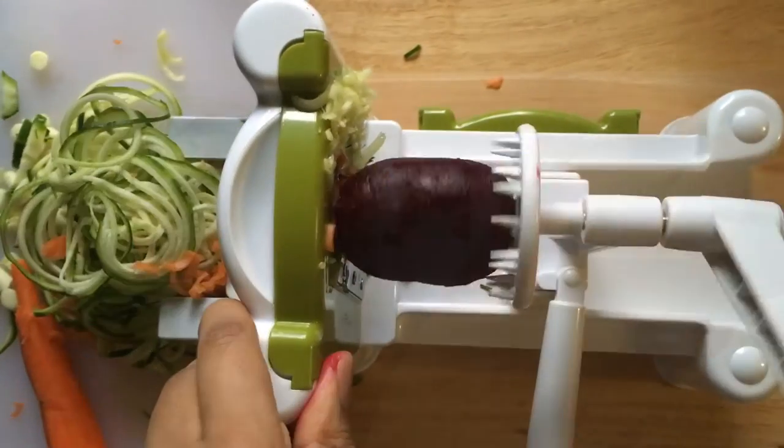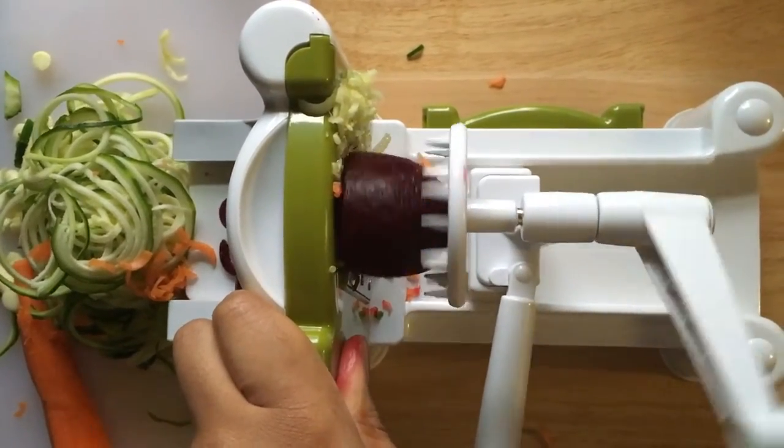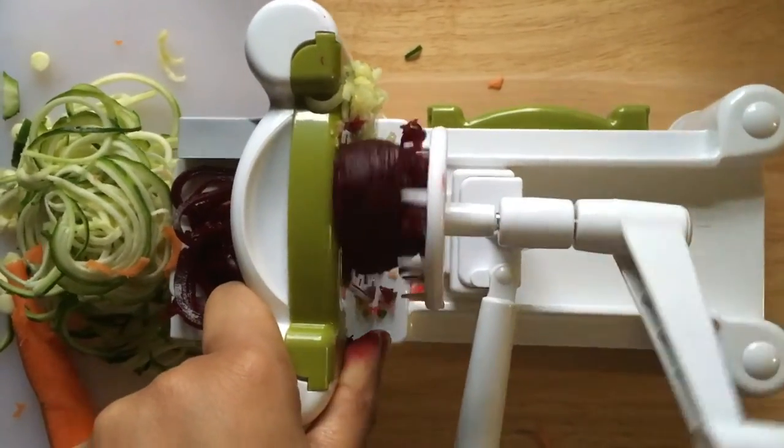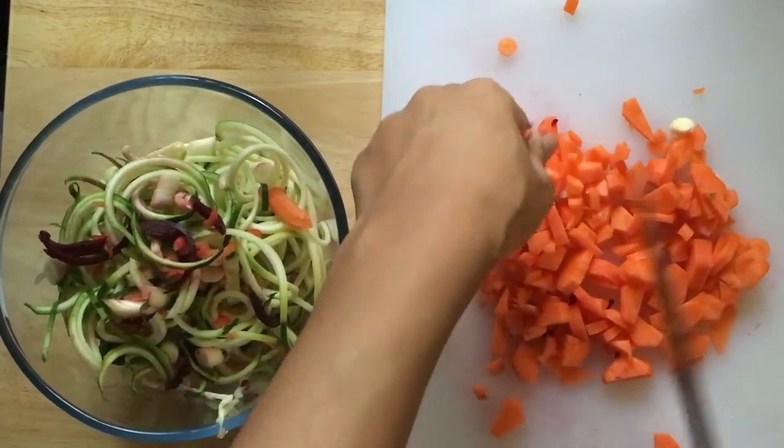What didn't work so well was the next vegetable that I used, and that was the beetroot. That would have worked if I'd used a raw beetroot, but the cooked beetroot started to fall apart as you can see there.